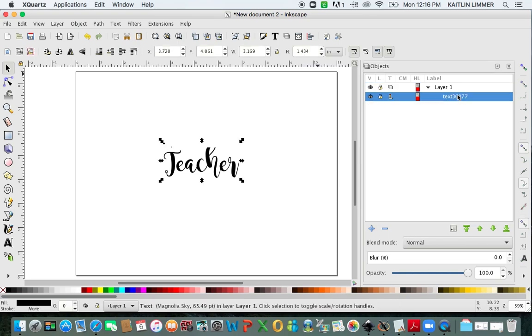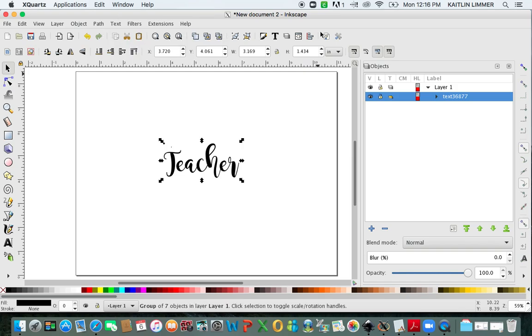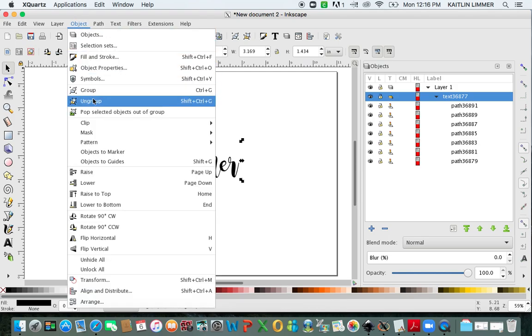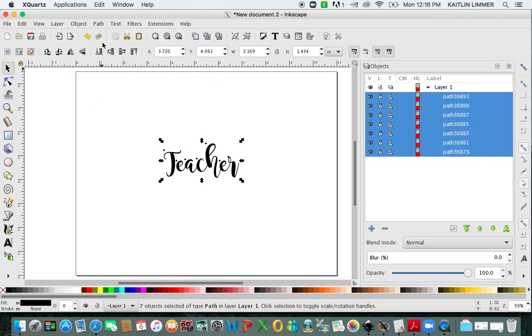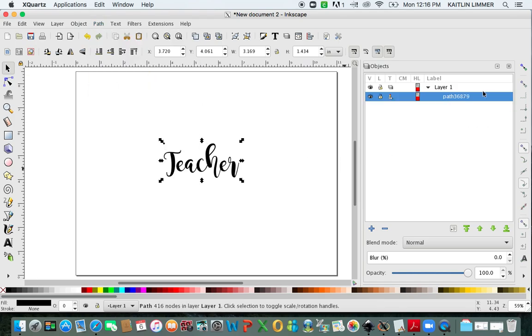So you click on the text and go up to Path, click on Object to Path. When you do that, you're going to see a little triangle, and if you click on it, you now have all these paths. So what we want to do is go to Object, Ungroup, then go to Path and click on Union. Now it's only one path, which is what we want to make the offset.